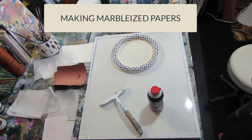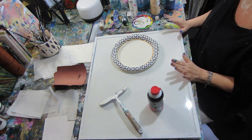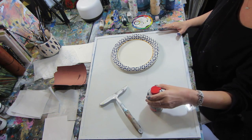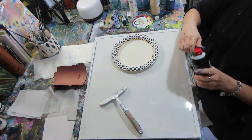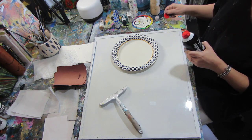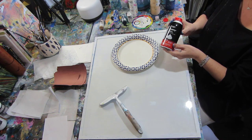Hello, this is Cheryl Wilson. I'm an abstract artist and I want to do a demonstration in this video on how I make marbleizing papers. My technique that I'm using is with shaving cream — this is actually Gillette, it smells incredible. I'm going to show two techniques to give you an idea.